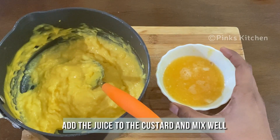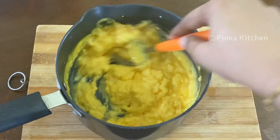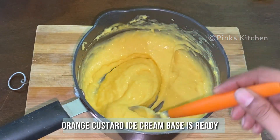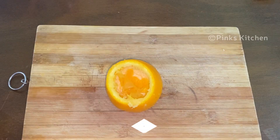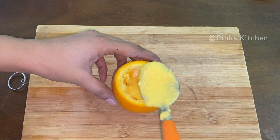Add the orange juice to the custard and mix it well. The orange ice cream base is now ready. Add the orange ice cream base to the empty orange mould and close it with the orange top.